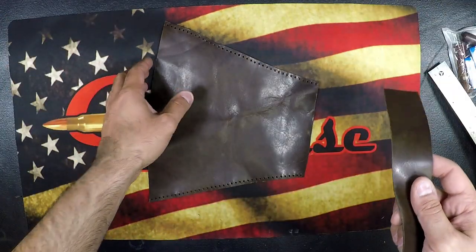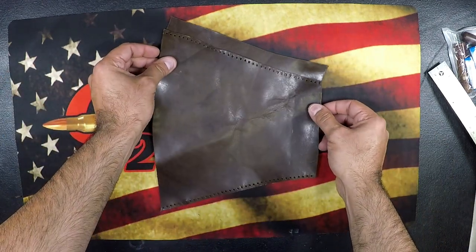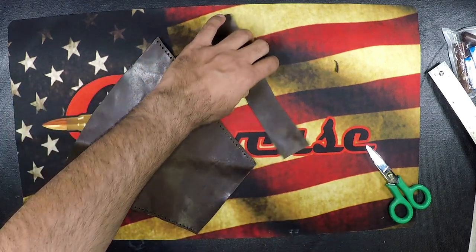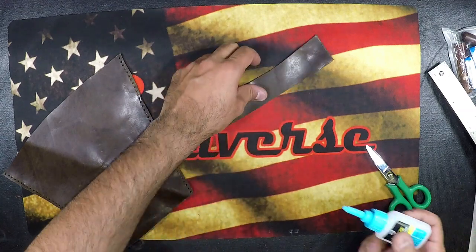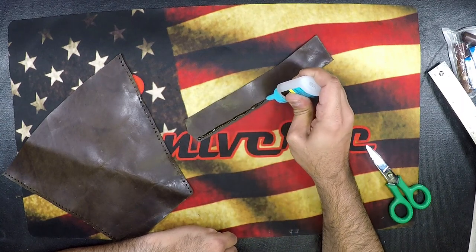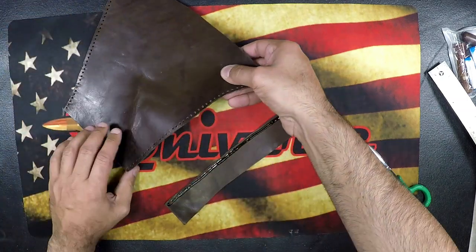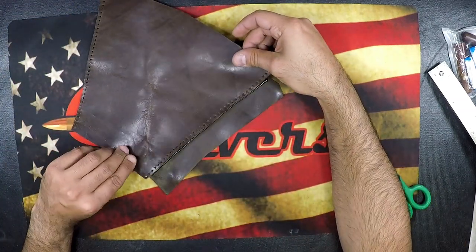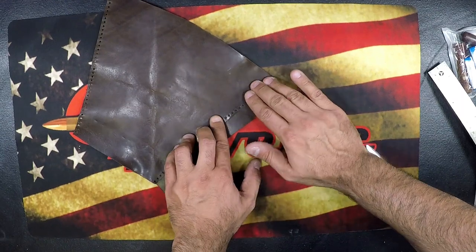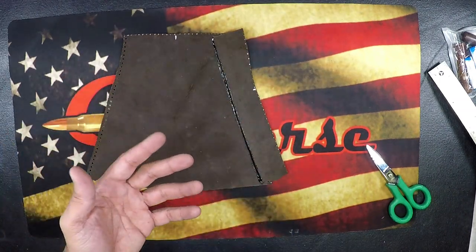The next thing we're going to do is grab this piece — I'm just going to call it a protector — and we're going to set it up using good old crazy glue, which seems to do the job. Just grab a nice seam of crazy glue right down the edge here. You don't want to get it too close because you still want access to those holes for your thread. Allow that to dry and then we can get to threading, which is really the fun part for me — it's the part I enjoy the most.